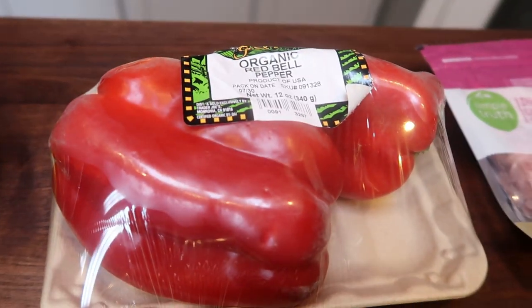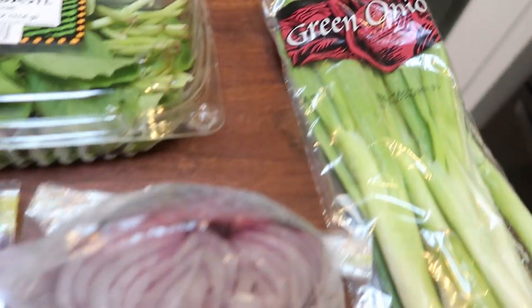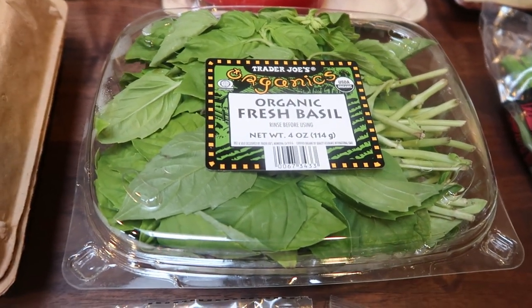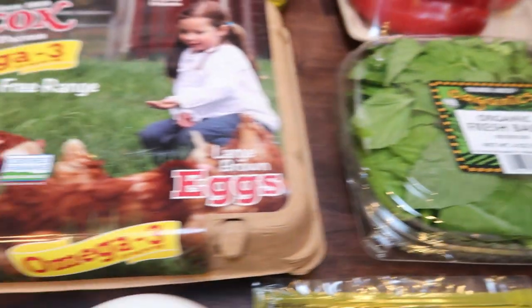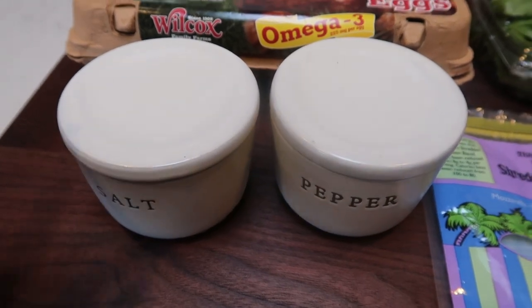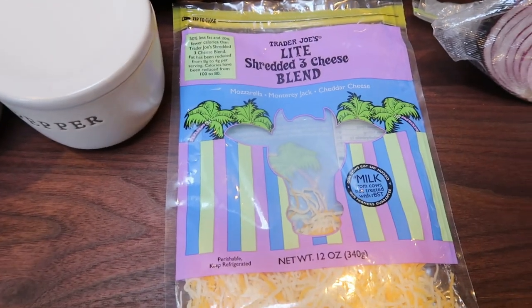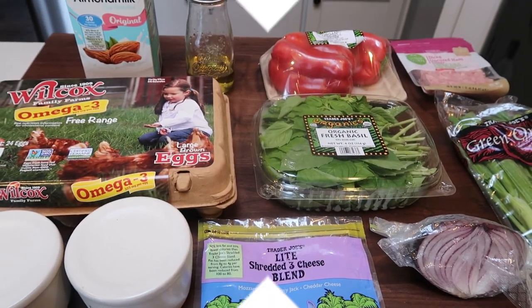About half of a red bell pepper, diced ham, green onions, red onion. I'm going to add some basil — this is not in the original recipe, but I love basil. You'll also need eggs, salt and pepper, which is also not in the original recipe. And then some Trader Joe's light shredded cheese or really any light shredded cheese. So let's get started.